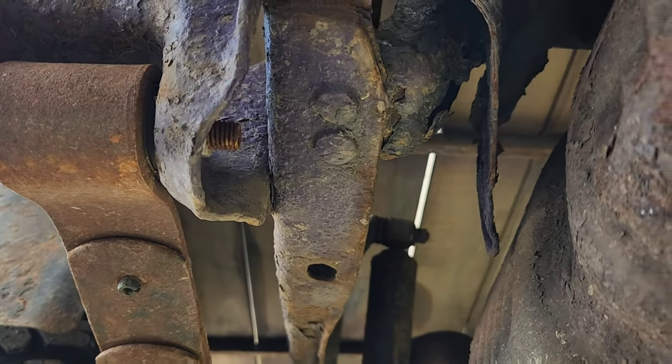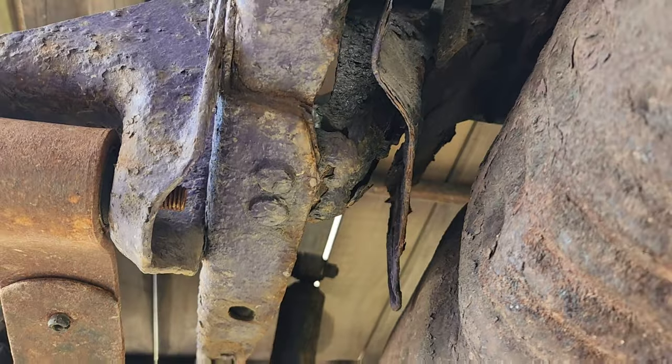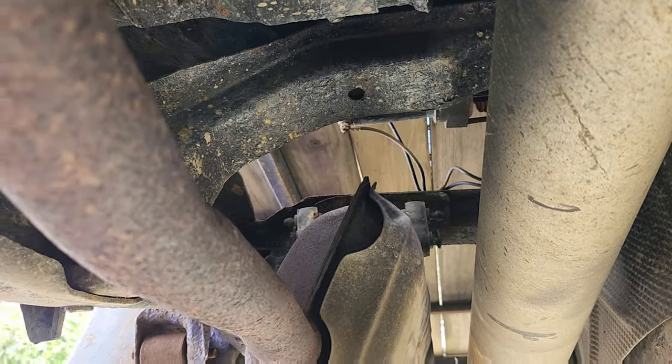Now these are always rusted out where the hanger is, and that one definitely needs to be replaced. But luckily, because I have a flatbed with just boards on it up above, I can pull that out and redo it easily.